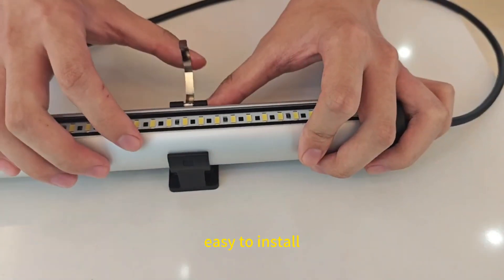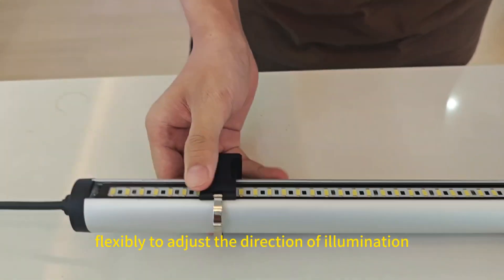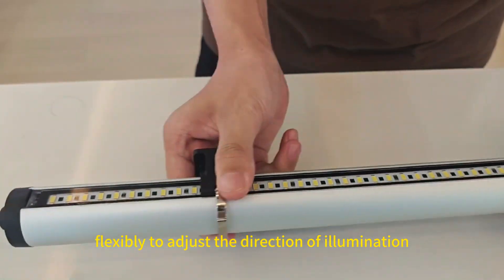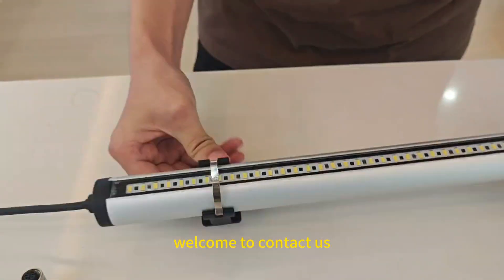Easy to install, fixed with fixture mounting clips, easy to dismantle. The clips can be moved up and down flexibly to adjust the direction of illumination after installation. If you want to know more information, welcome to contact us.